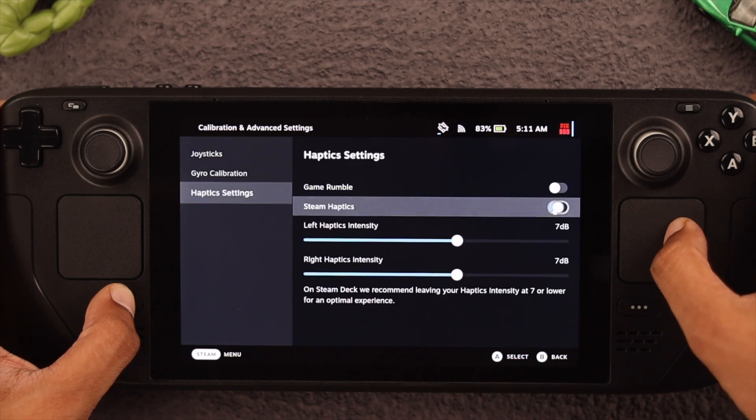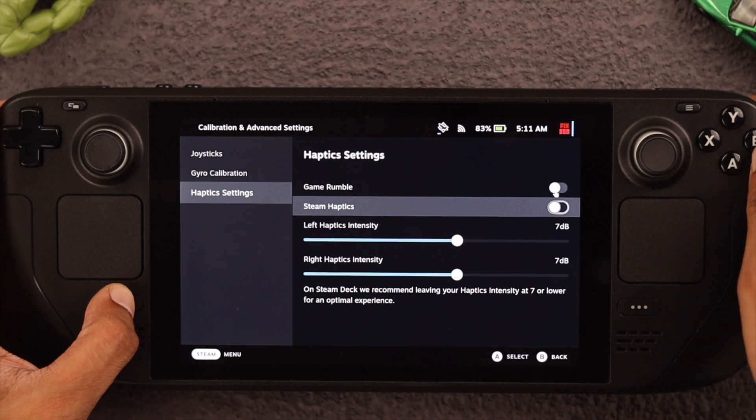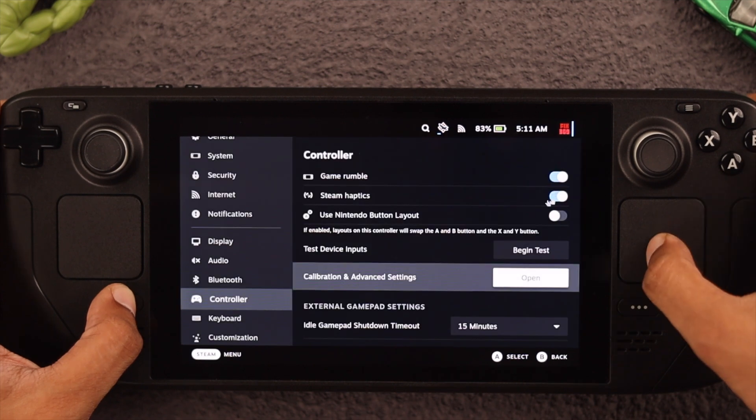Now, one thing is if you disable Game Rumble and Steam Haptics from here and then go back, for some reason it turns itself on. It may only happen to our unit, but make sure to keep an eye on that.